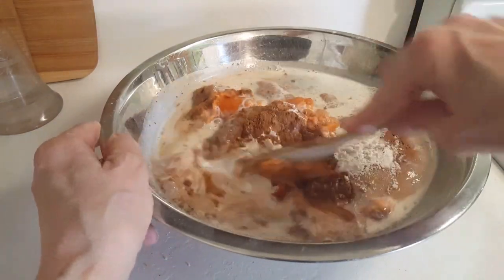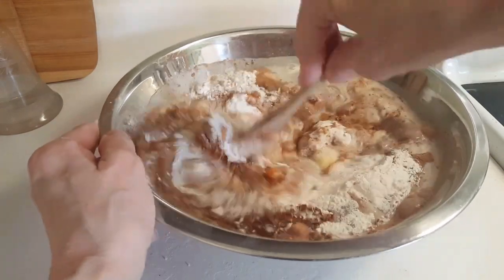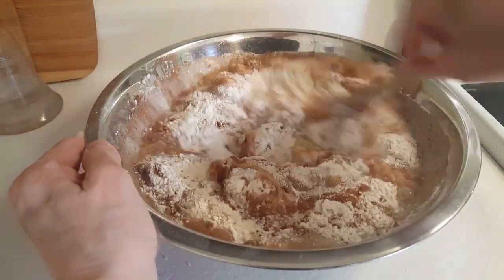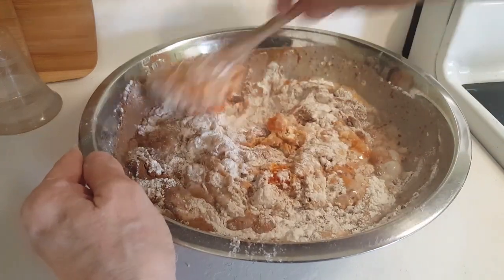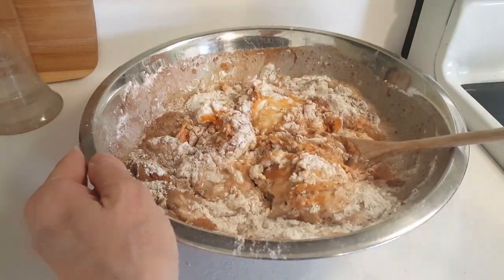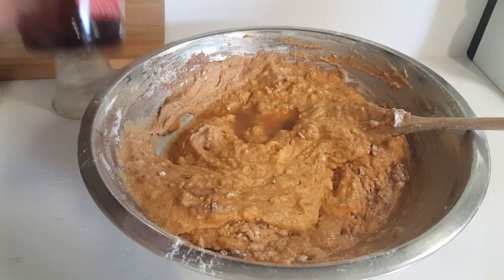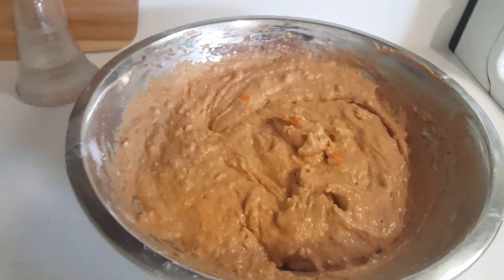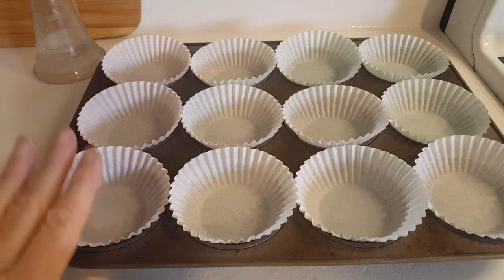With my wooden spoon I'm just going to mix it all up until everything is well incorporated. Your mixture will be thick — you don't need a mixer or an electric utensil for this process. One thing we need to add is some vanilla. Your mixture will be thick and it will look lumpy; that's okay, it's supposed to be like that.